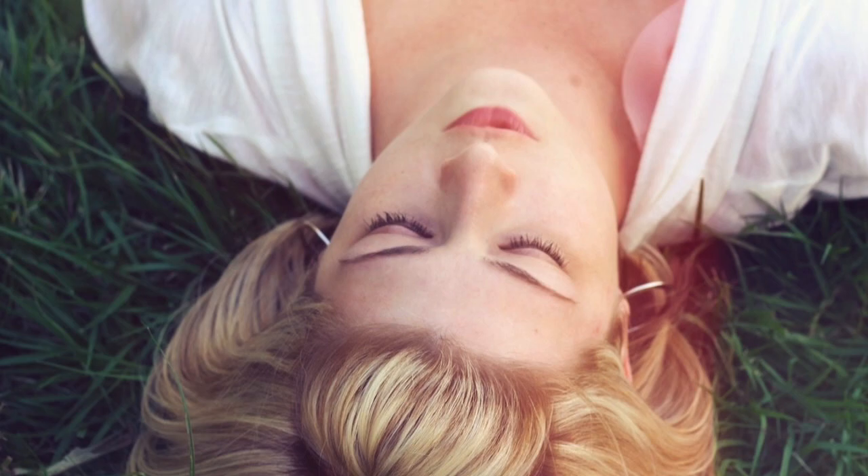You can be in this position enjoying your breath as long as you like. When you're ready, come out of it slowly. Turn over onto your left side. Bend your knees. Support your head with your arm. And take several breaths before you come up into a sitting position.